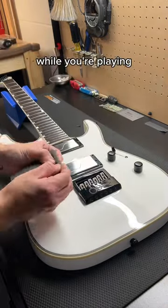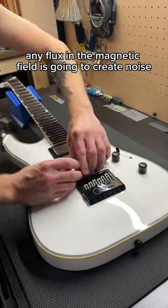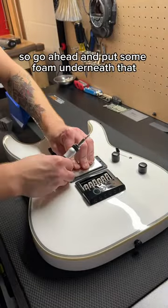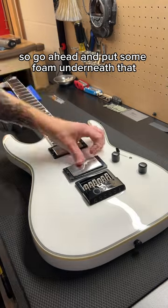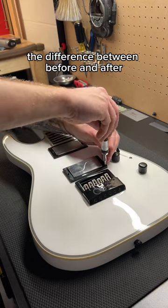You definitely don't want the pickup moving while you're playing. Any flux in the magnetic field is going to create noise, whether that's the strings moving or if it's the pickups moving themselves. So go ahead and put some foam underneath that. I'll show you here after I get some installed the difference between before and after.